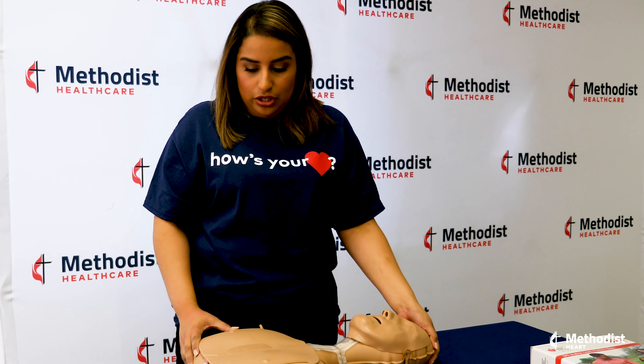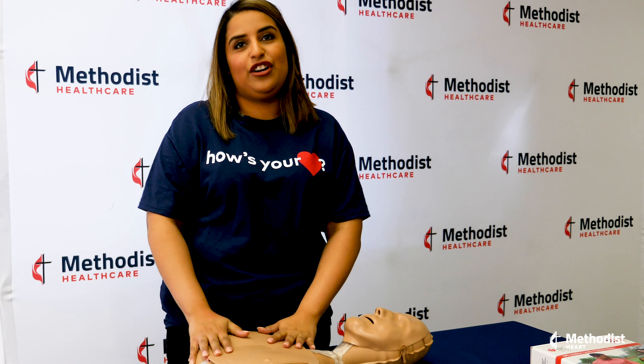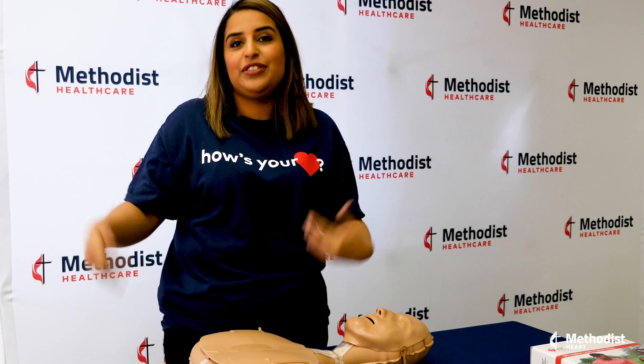It's really important to know that hands-only CPR should only be done on teens and adults. Just two steps: one, call 911; two, push hard and fast in the center of the person's chest. That's all you've got to do to save a life.